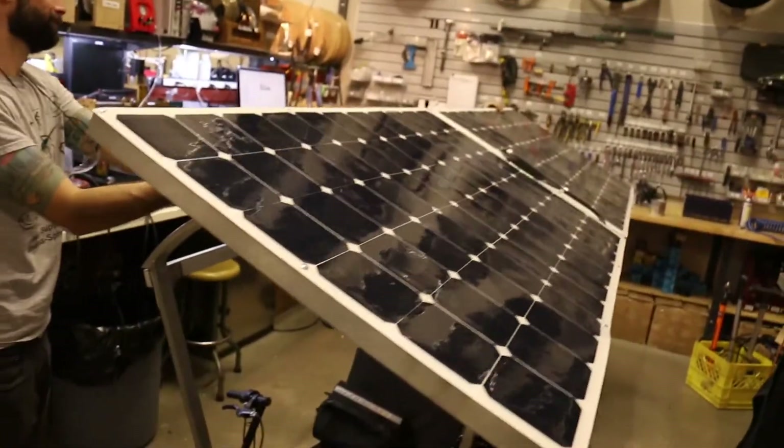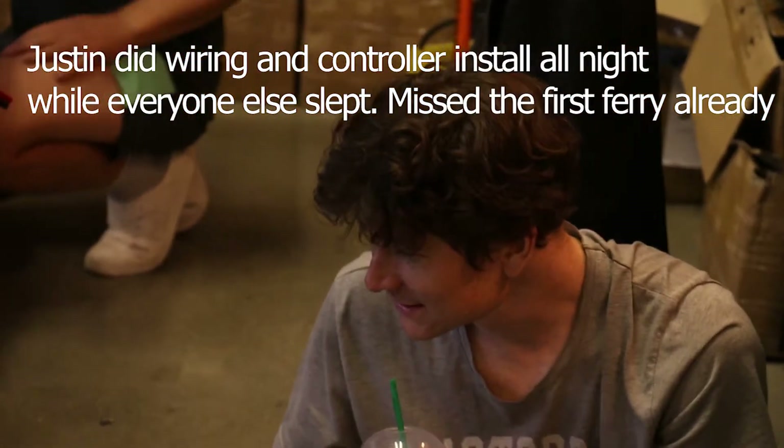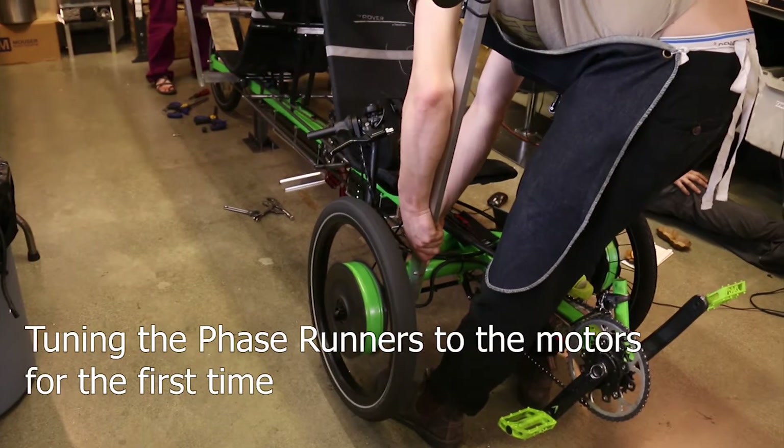That's awesome — it's spinning! This is actually the first time. It's working — forward!